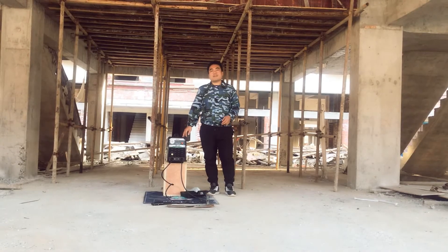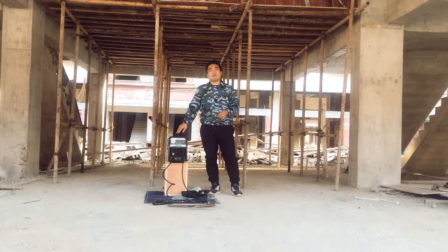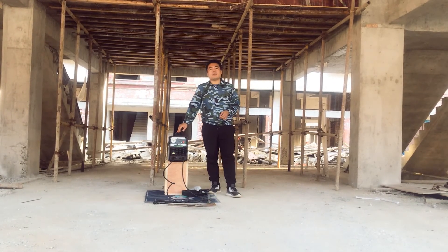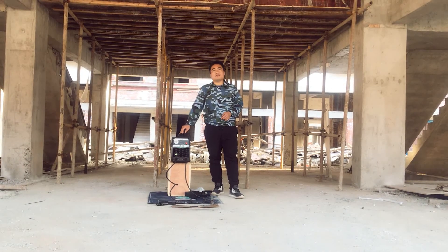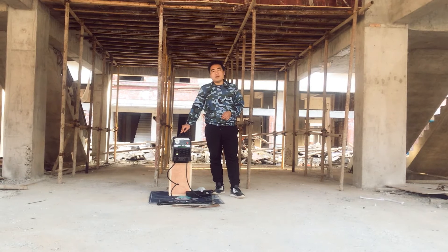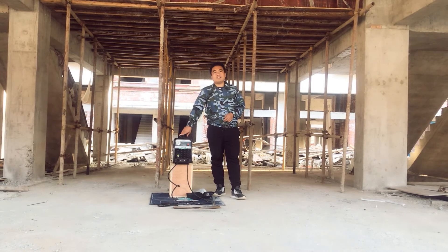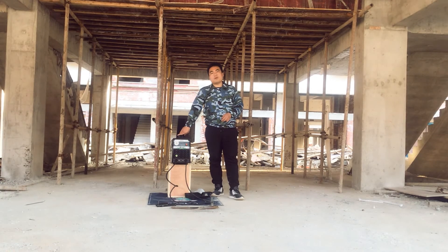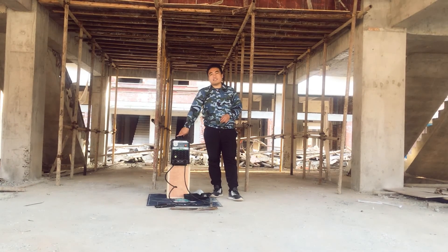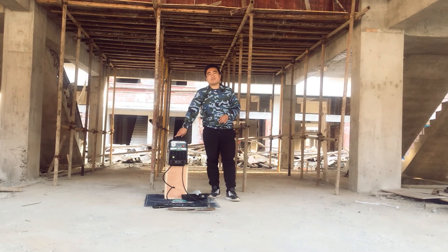Just now we finished welding with both electrode types on this battery-powered welder. As you can see from the video, both electrodes weld perfectly and the arc is beautiful. If you are interested in this type of battery-powered welder, we are glad to offer you a sample for testing. If possible, we are glad to expand the market together with you. Thanks for watching. Goodbye.